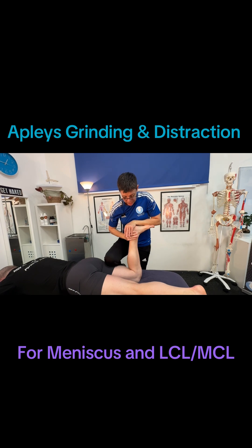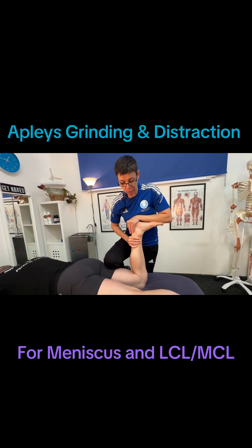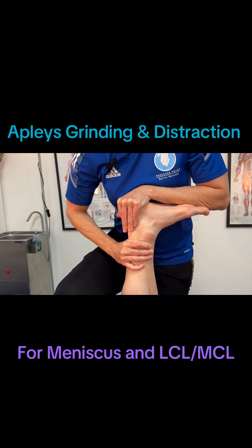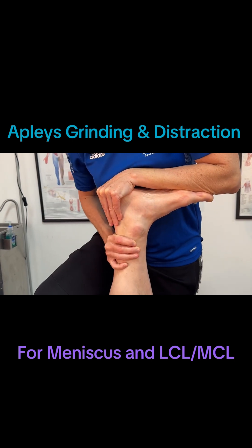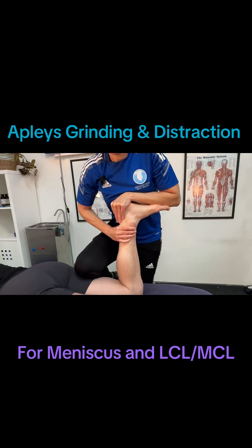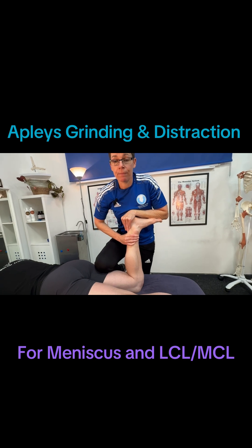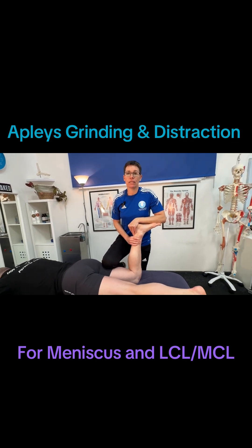what you can also then do is apply a rotation. So we can apply a kind of grinding force down through the meniscus. This could irritate it a little bit more if there's pain within the knee joint. But also by doing rotation, you are assessing the MCL and LCL. So by doing this, it could be either or — it could be the lateral ligaments or the meniscus. But we're going to combine this with a distraction test.